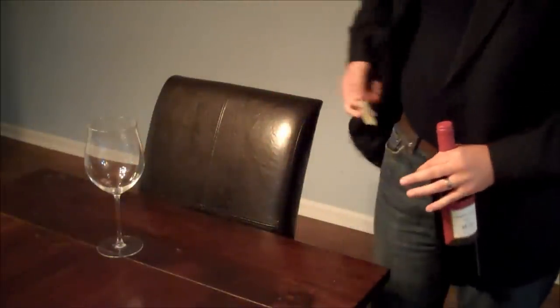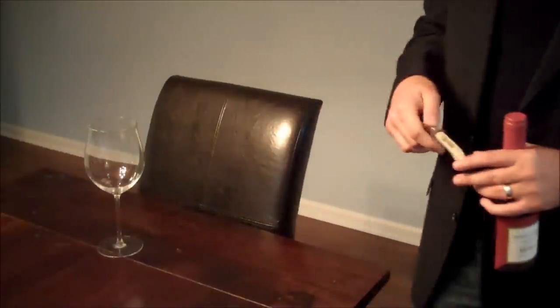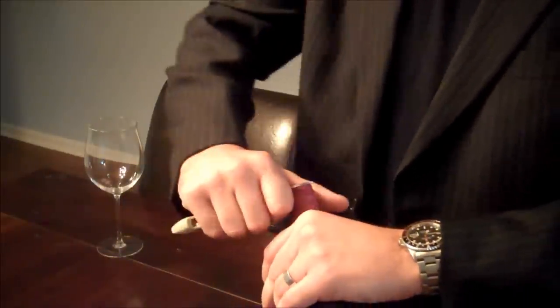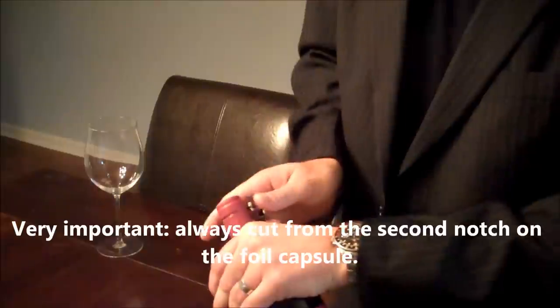We pull out our bottle opener and keep it right there — very easy to get to. We cut the foil from the second notch, right here — not the first one. A lot of people cut from that first notch. The reason is that as we cut the foil and pop the cork out and start pouring the wine, we do not want the wine to contact that foil edge. So we always cut from that second point.